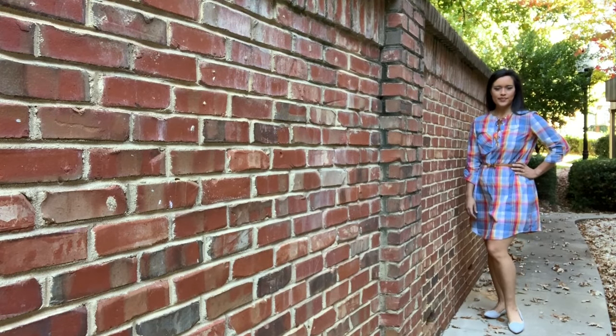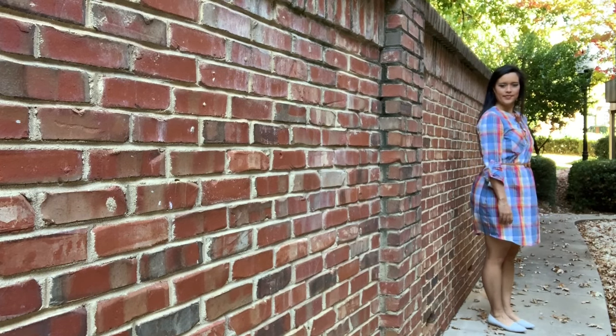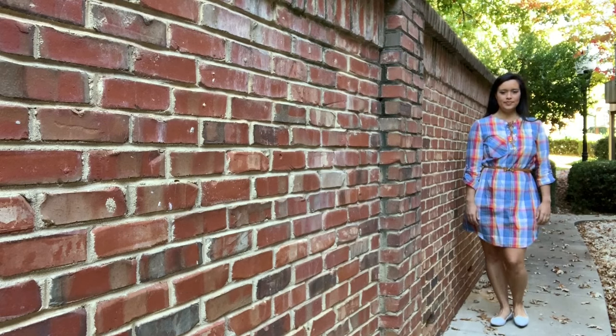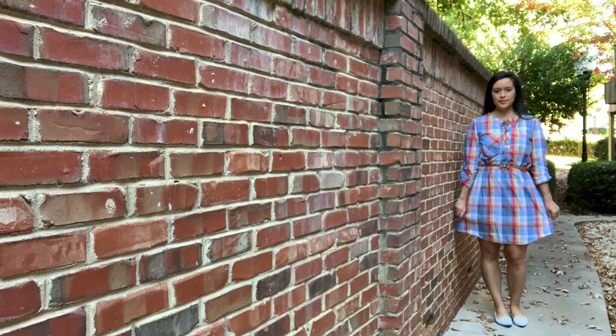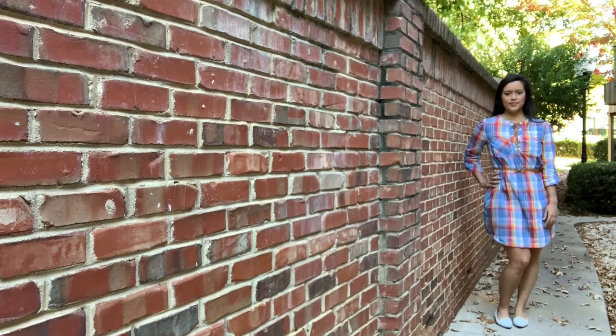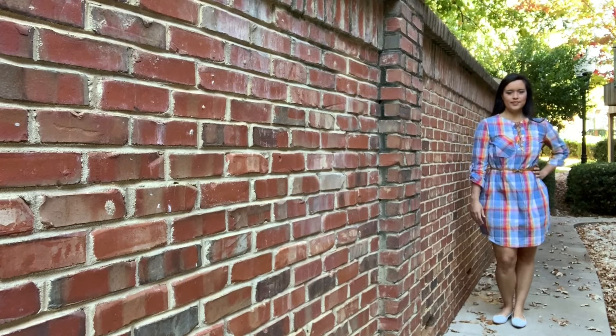I have to be honest with you guys about something. I made this dress two years ago and I filmed it last year. I don't know why I've been holding out on sharing it with you because it's seriously one of my favorite makes, but I guess now's the time, so let's get into it.